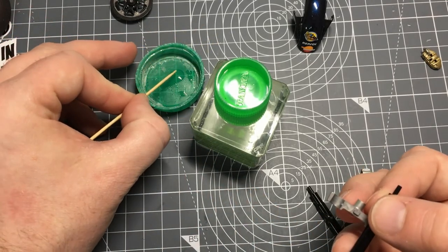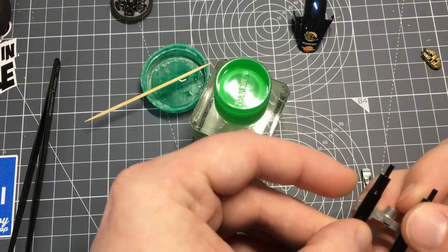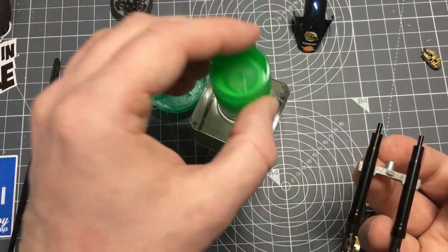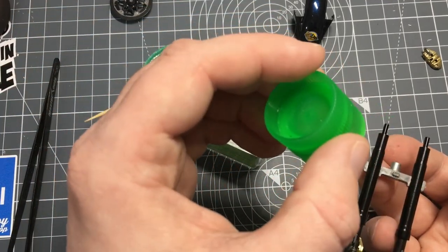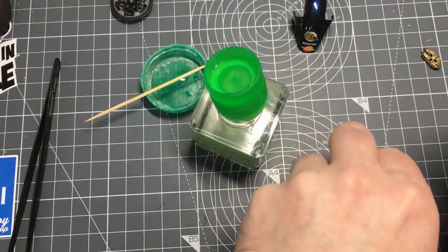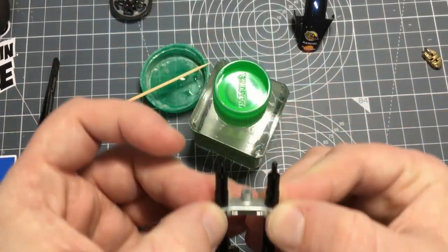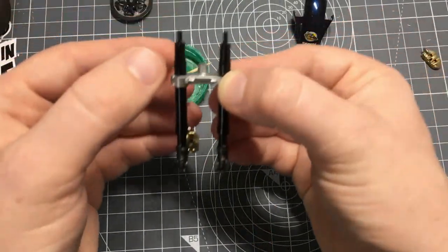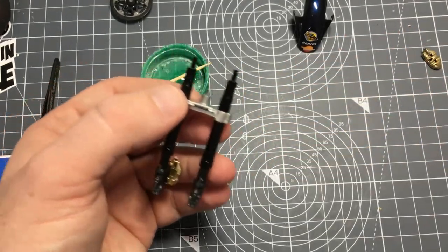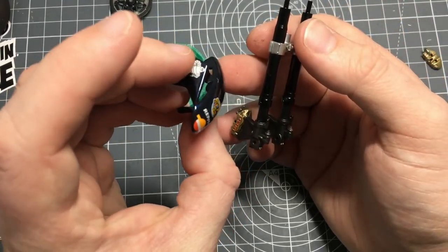Sorry about that for those watching - I'm not doing a very good example of what to do, this is more like what not to do! But it's easy to fix if you pick up on it quickly - it's a lot harder once the glue has set properly. Okay, all done now. I've also got the front mudguard which is all painted, decaled, and polished up.